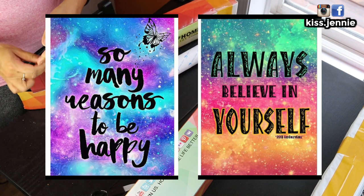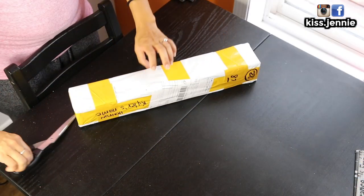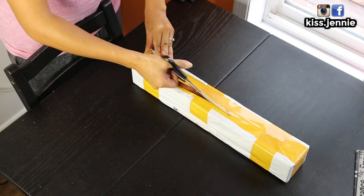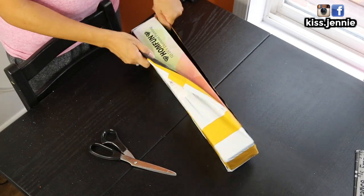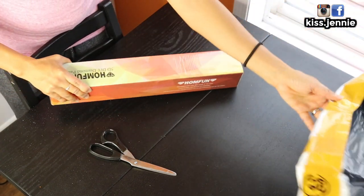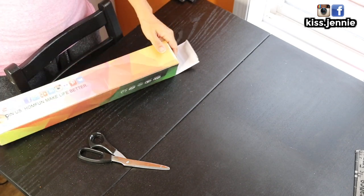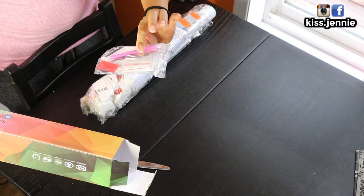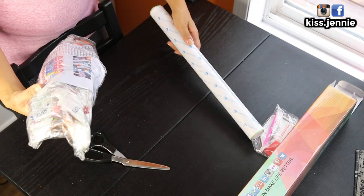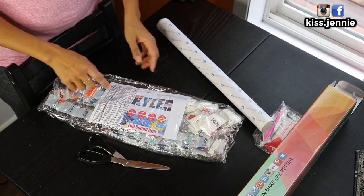For the last package I will actually take this out no matter what. It's another HomeFun - I seem to like HomeFun a lot. This is a round drill. I'll just show you the custom - so this is a custom diamond painting.